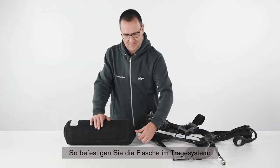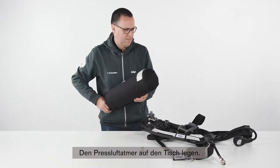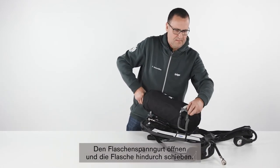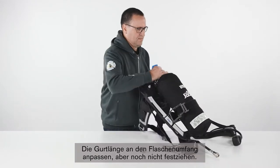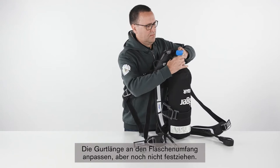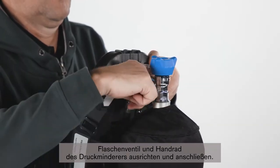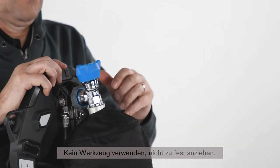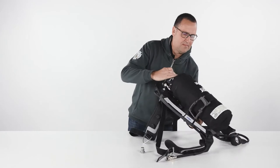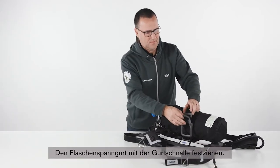To attach the cylinder to the carrying system, place the SCBA on the table, open the cylinder strap and push the cylinder through the strap. Adjust the length of the strap to fit the cylinder diameter, but do not tighten it. Align the cylinder valve and the pressure reducer's hand wheel and connect them. Do not use tools or over-tighten. Tighten the cylinder strap using the strap fastener.